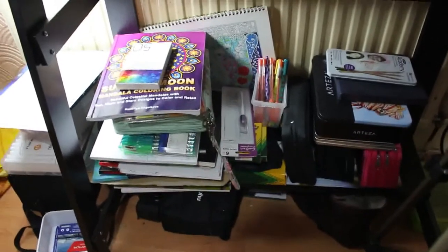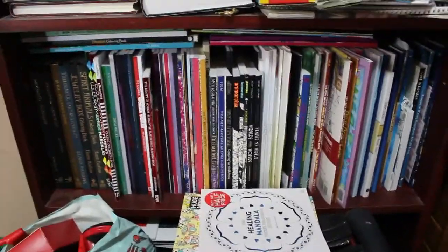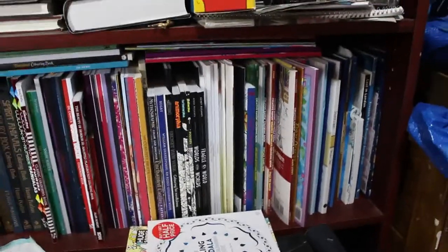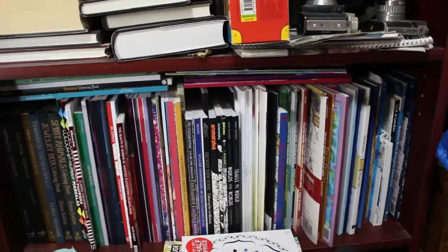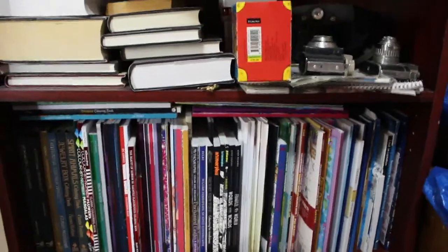I have another shelf. This shelf — please excuse the carrier bag of film developing stuff there, it's just there temporarily. These are all the rest of the colouring books I haven't coloured in. As you can see, there's a lot of them, and there's a pile there as well because I can't get them all on the shelf. I really have to colour in five of those every month and not buy very many — and this doesn't include Jade Summer or Colouring Heaven. I kind of need to get a move on.